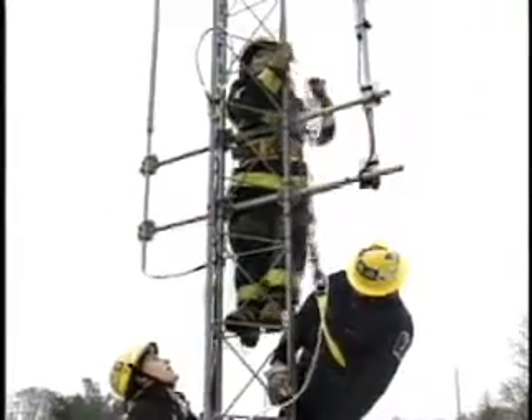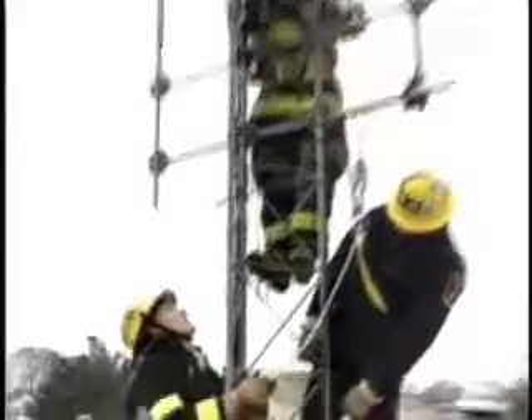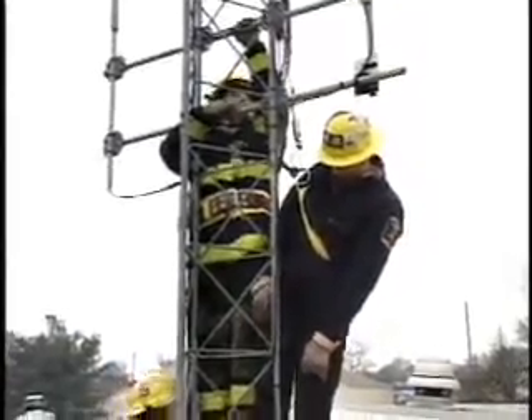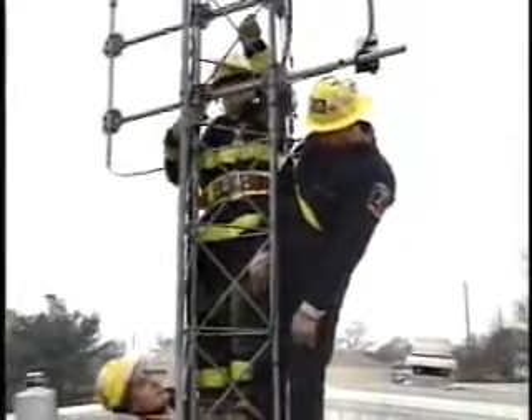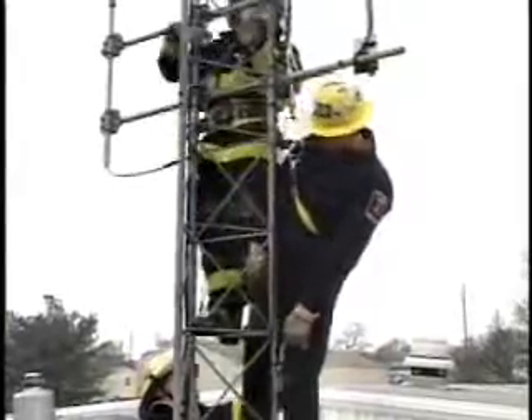Right now we have a two-man crew setting up the System 9-9. There's Matt Miles again. The trick here is you have to lift the person before you can lower them. As you can see, they're lifting him now. They've got the System 9-9 set up a few feet above him, and you need mechanical advantage — we're using a B system again.